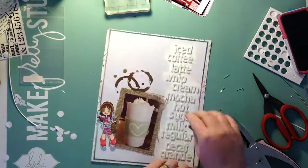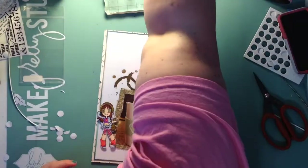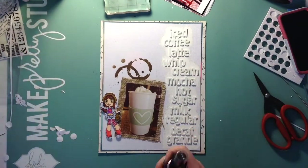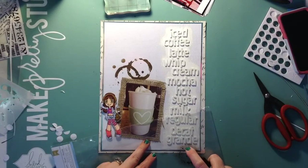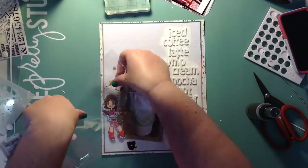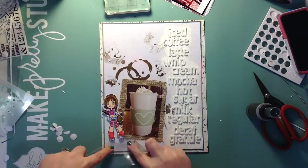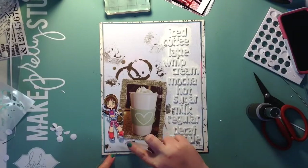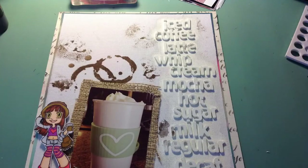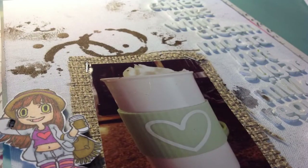I hot glue the edge down and now I have one more thing to do. I'm going to grab that Lindy's Stamp Gang spray in Dark Chocolate Truffle, spray it onto a sheet of plastic, and do some little splatters all over — I've seen everybody do it but this is the first time I've ever done it. It was just way too white up at the top, so I'm going to do a little on the letters and all over. You'll see some close-up pictures here. Thank you guys so much for watching — give me a big thumbs up if you liked it and don't forget to subscribe!